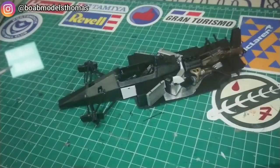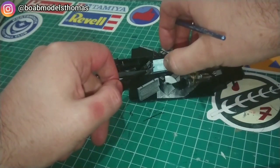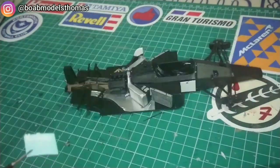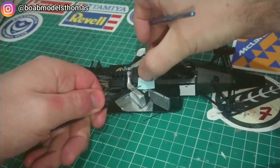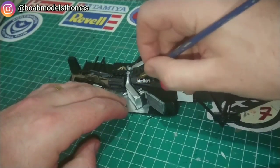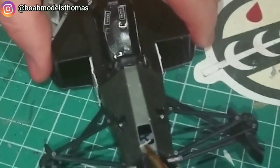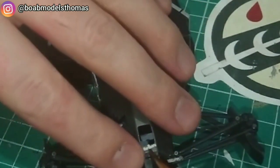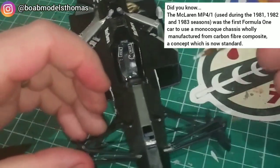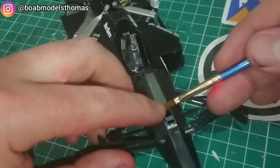Here's the decal sheet. You can see that I did this before I decalled the rest. This came with some extra Marlboro decals which went onto the monocoque underneath the body itself. I had to use a little bit of decal setting solution — Microsol and Microset — to help me with this, as the semi-gloss and matte surface made the decals struggle to adhere in places. This small decal here is for the American company Hercules, who helped McLaren with the carbon fibre monocoque.